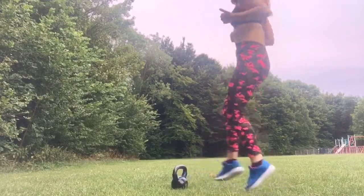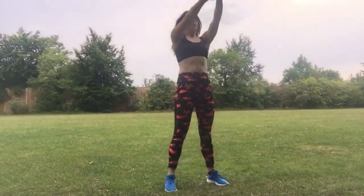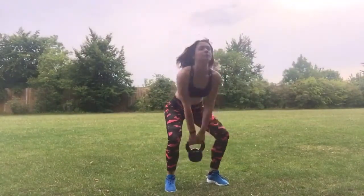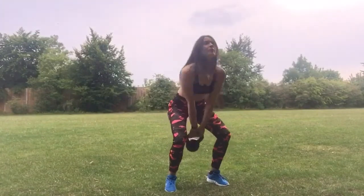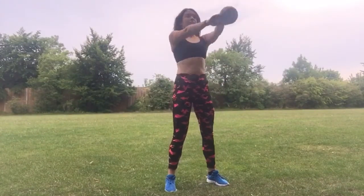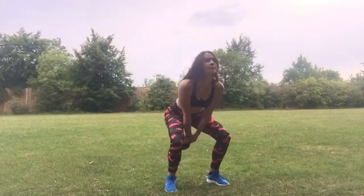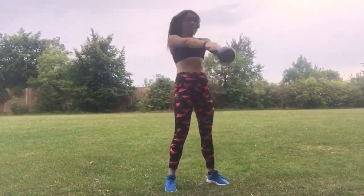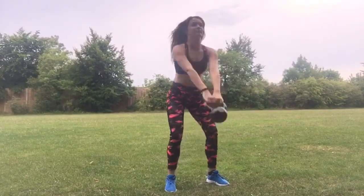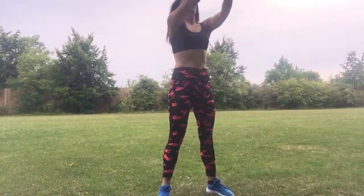This next exercise is one of my absolute favorites — I've been doing it since the start of my fitness journey, so about two years now. It's the kettlebell swing. For beginners it's really easy to get the posture right. Just make sure you keep your back nice and straight, pop your hips, and squeeze your glutes at the top. You want to be doing 15 reps.